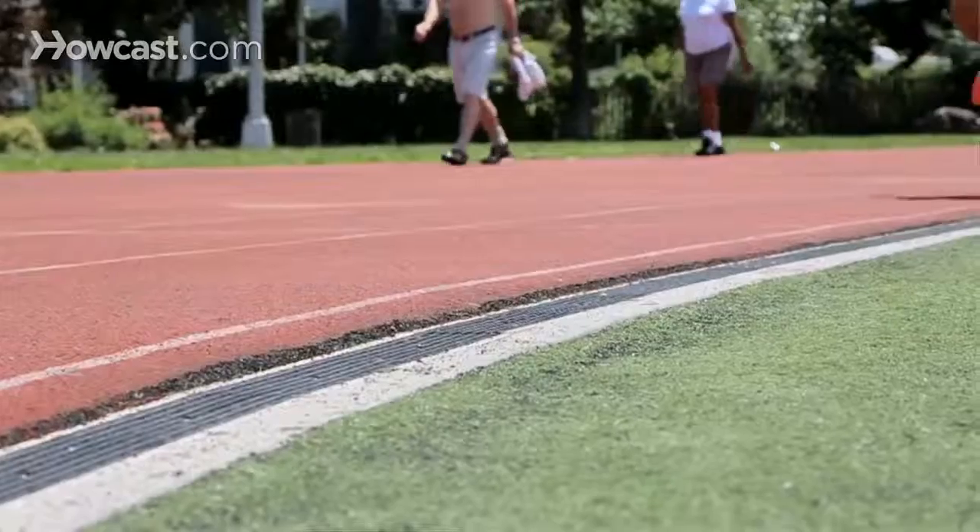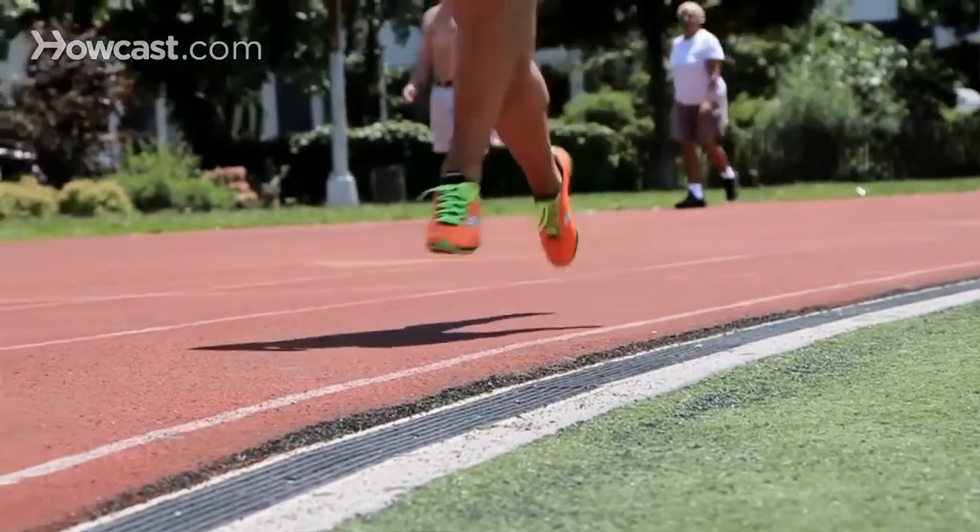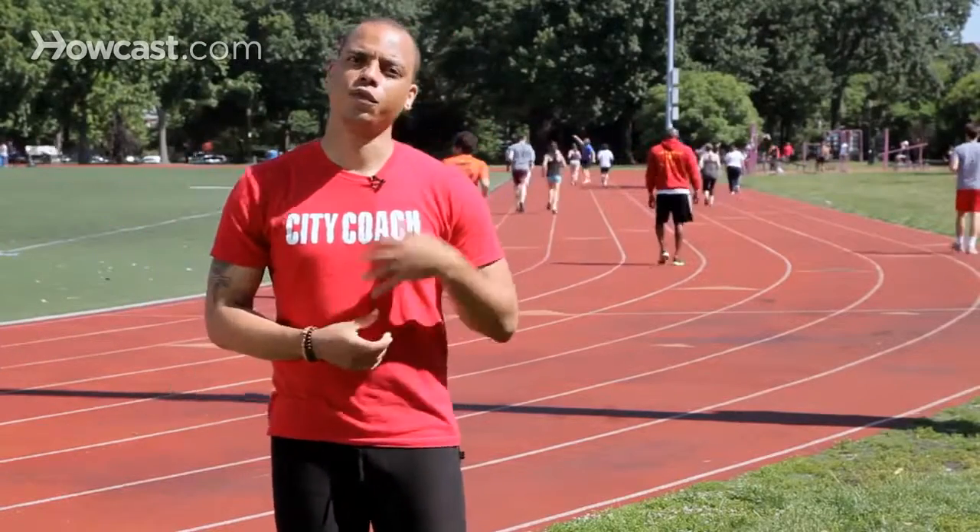Another thing that sprinters do that's a little bit different from a distance runner is we do what's called dorsiflexion. We will point our toe up in order to give ourselves a firmer platform for when our forefoot strikes the ground. That way, A, you have a more responsive platform for your foot to come off of, increasing your speed and efficiency. B, it reduces the likelihood of you rolling your ankle and causing other injuries.